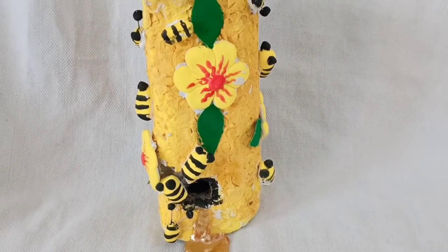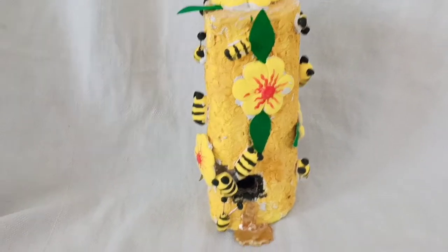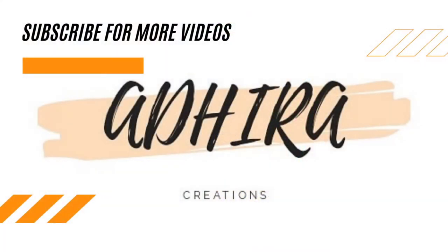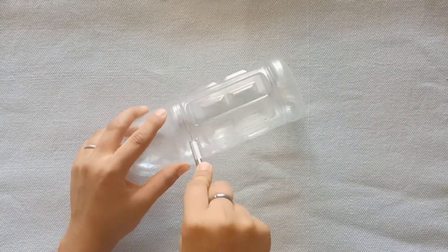Hello everyone, welcome back to my channel. In today's video we are going to learn how to make this beautiful home decor. If you are new here, please consider subscribing to my channel and also hit the bell icon to stay updated. Here I have a plastic bottle and I will cut it in half.